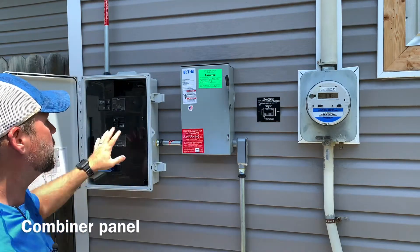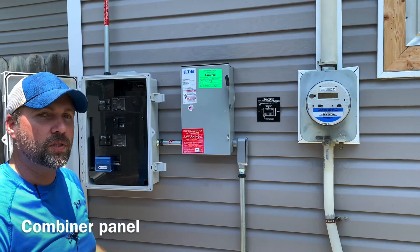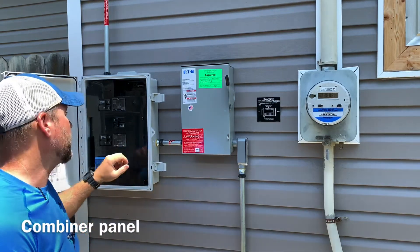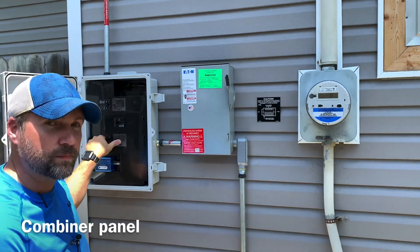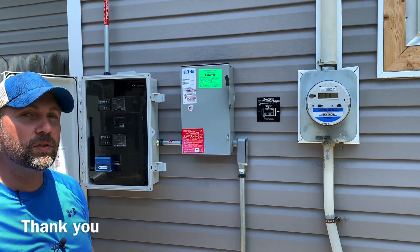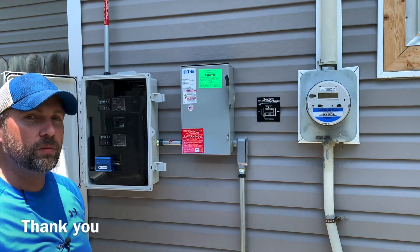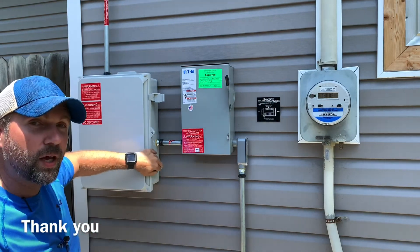This combiner panel is specifically made by Enphase for their systems, so we will generally use this kind of combiner panel. Open it up and just make sure that all the breakers are turned on — and that's all it takes. They will take about five minutes for the inverters to kick on, and then you should be able to see your meter running backwards. Thank you and have a wonderful day.